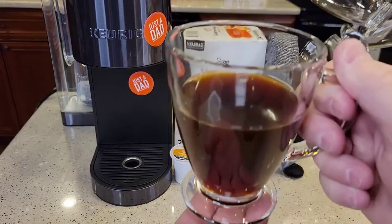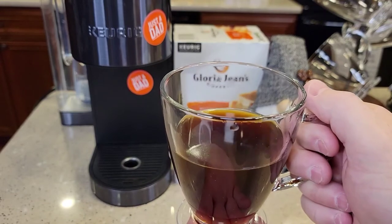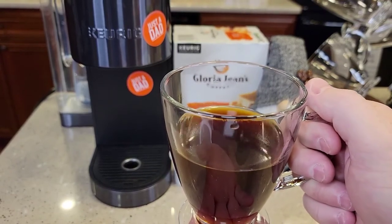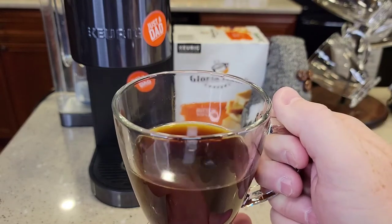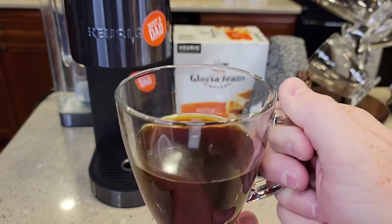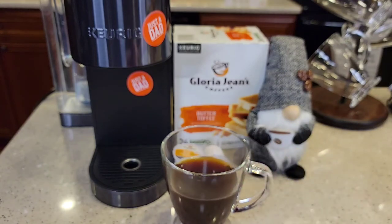I gave it a taste — it's not as bitter as some coffees. That butter toffee seems pretty good; it actually tastes really, really good. I'm trying to figure out if it's got more butter or toffee, but it actually seems like it's got about the same amounts. The butter gives it a slightly oily taste, and the toffee is definitely the sweetness of it.